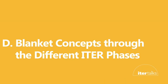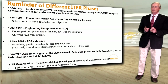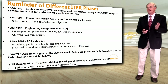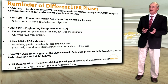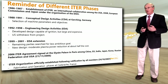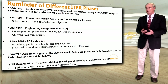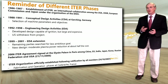Now let's look at the blanket concepts through the different phases of ITER. ITER was established in 1986–87 as an international collaboration among the USA, the USSR, the European Commission and Japan, under the IAEA. From 1988 to 1991, conceptual design activities were held in Garching, Germany, to select machine parameters and objectives. From 1992 to 1998, the engineering design activities phase developed a design capable of ignition, but it turned out to be very large and expensive.